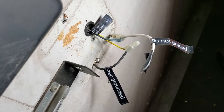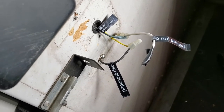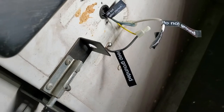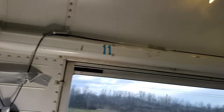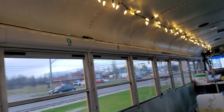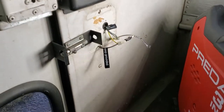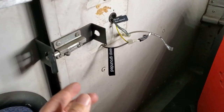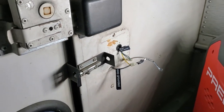This approach is decidedly less elegant than the one described on the forums, which involves removing the wiring right back to the breaker panel. But until I unscrew the wire races on both sides of the bus and start taking out wiring along the length of the bus, this will have to do. At least it means that I no longer have to make sure that this slide bolt is in the right position for the bus to start.